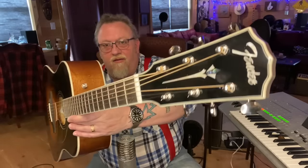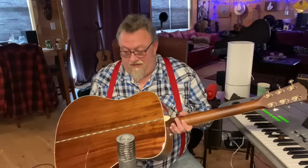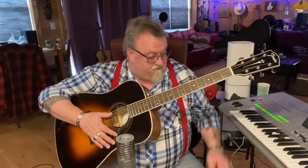This is a Fender Paramount. You can see the ornate headstock. It's got some really cool purfling, a tortoise shell pickguard, beautiful sunburst, mahogany back and sides which I believe are solid. The way that companies are building guitars now for seemingly no money out of apparently solid wood is mind-boggling.